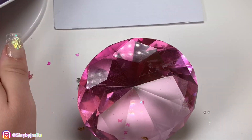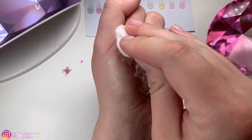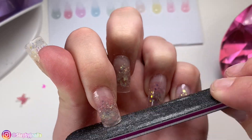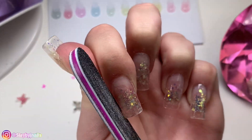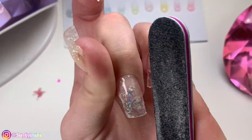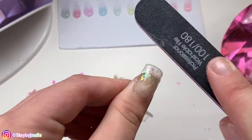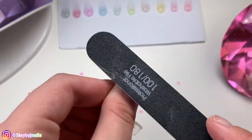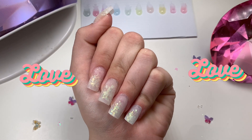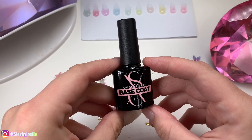After that's all cured, I wipe off the sticky layer and then we're going to file. Usually when you do the lazy girl method you don't have to file as much as I'm doing, but since I applied extra color and capped the nails, I have to go in and file as you normally would. With lazy girl method you don't always have to do this — the point of it is just so you can kind of put it on and go. Here's the shaping — I always love the filed shape, it's my favorite.